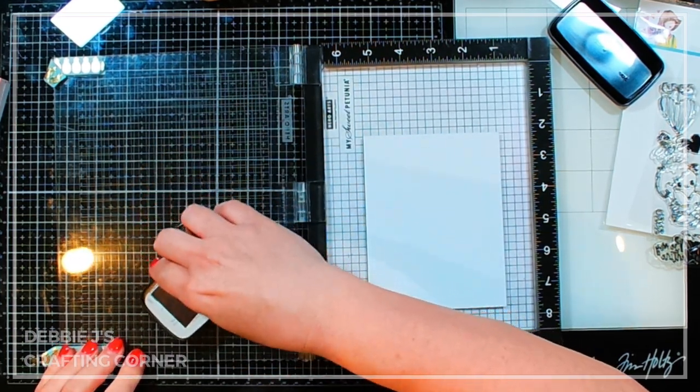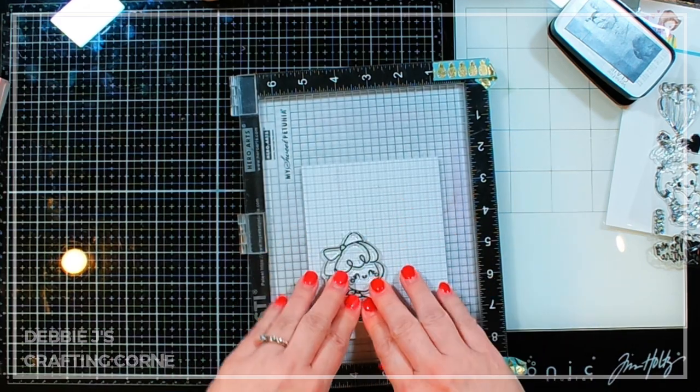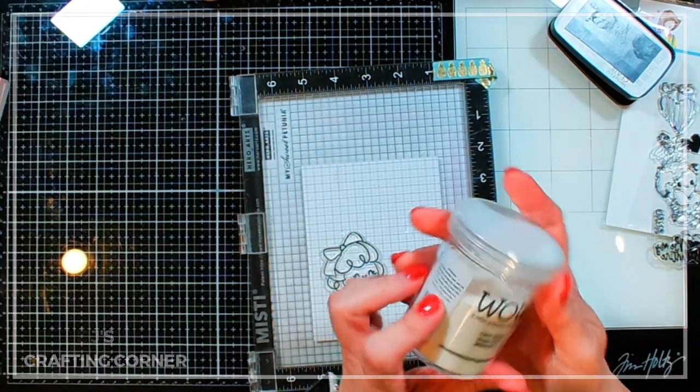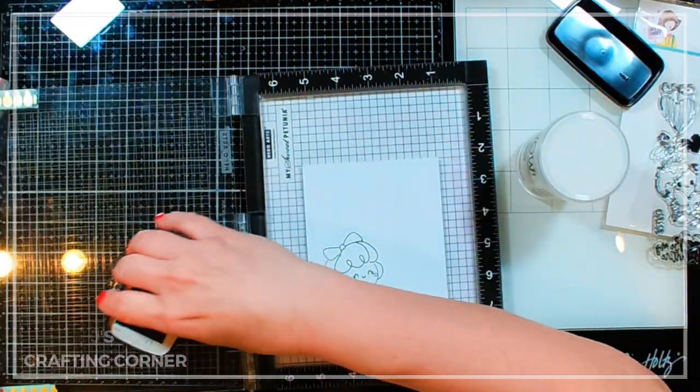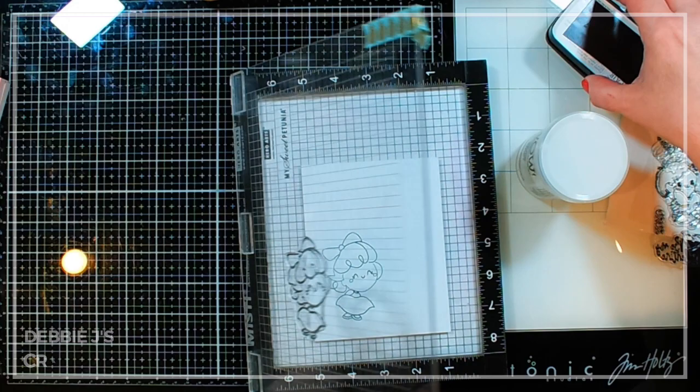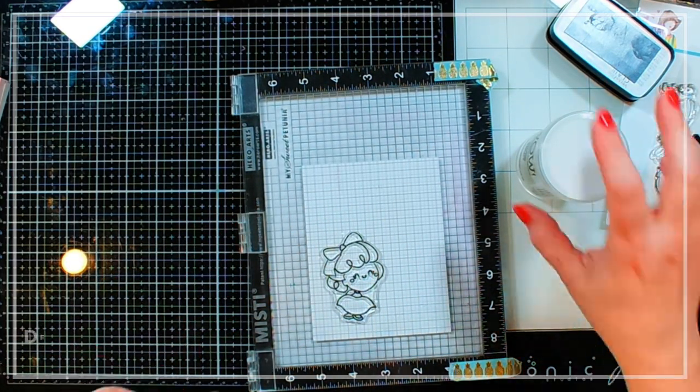I'm going to stamp that down and then add clear embossing powder from Wow over the top, then heat that up until it's nice and shiny. I like doing this with black ink because it makes it look like black embossing.